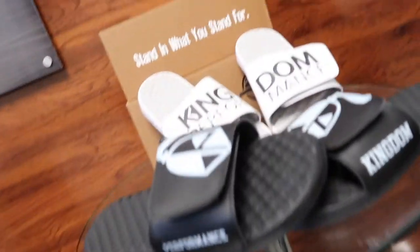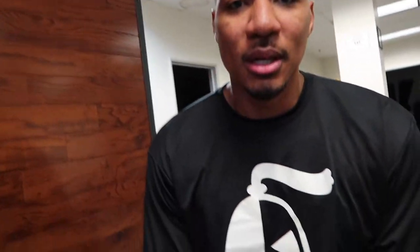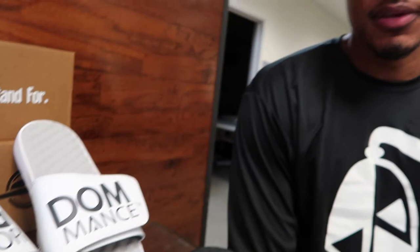All in all, I like them — they're pretty dope. I like the design, feels good, good quality. Definitely going to rock these out, especially in the spring and summertime — before a workout, at the beach, at the pool, just vibing, wearing Kingdom, gotta represent your brand. iSlide got these pretty quick, a couple of weeks, so good turnaround time. I'll definitely rock out with them and maybe make it a part of the pro shop for our athletes to purchase.